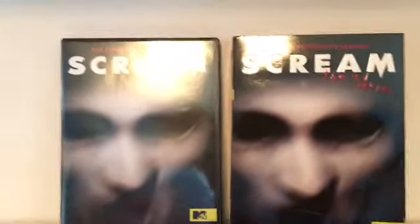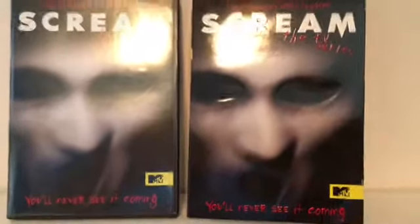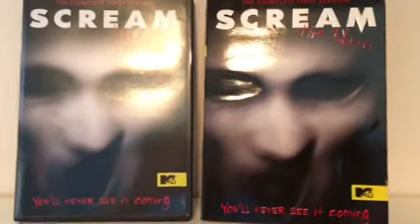Well, that was my unboxing for the complete first season of Scream, the TV series. I hope you guys enjoyed this video and watch one of our other videos — see you guys later.